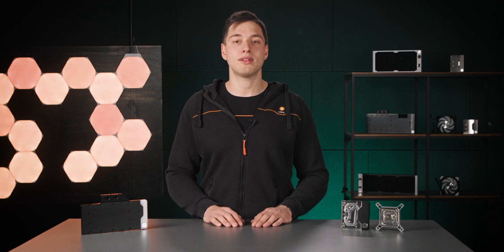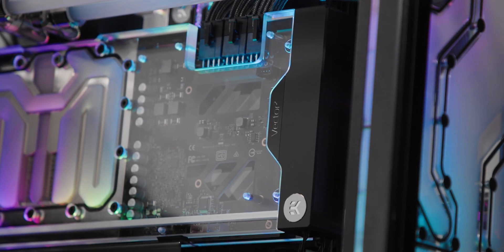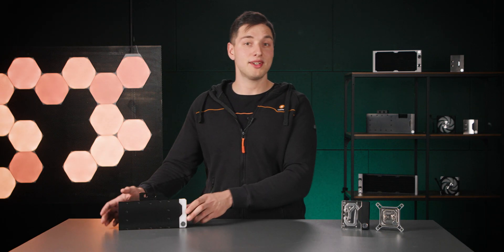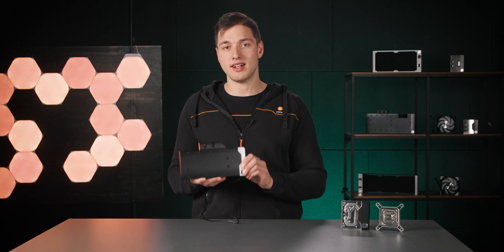One of the amazing benefits of liquid cooling is that it offers many customization options. Choosing which components to cool with water blocks is the first step. The second step is to pick the right water block for each of these components. In general, water blocks are made to fit a specific series of CPUs, GPUs, motherboards or other components. This specific GPU water block, for example, is made to fit multiple reference design NVIDIA GeForce RTX Ampere based graphics cards.